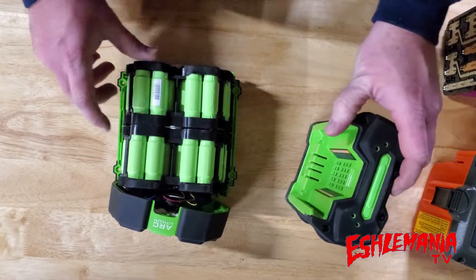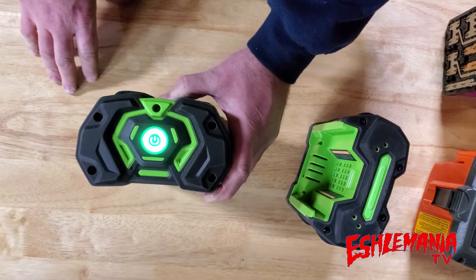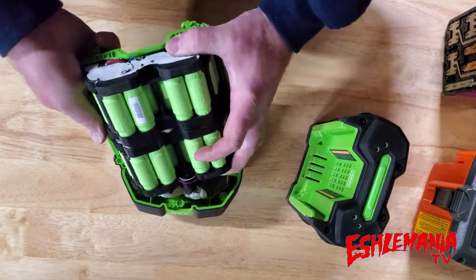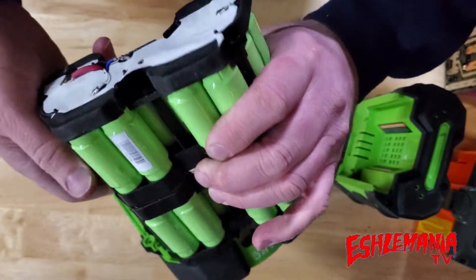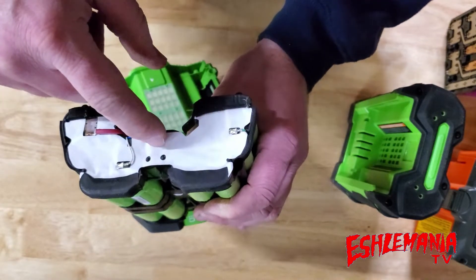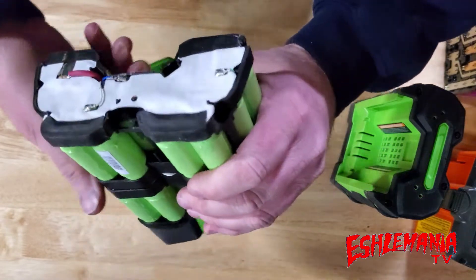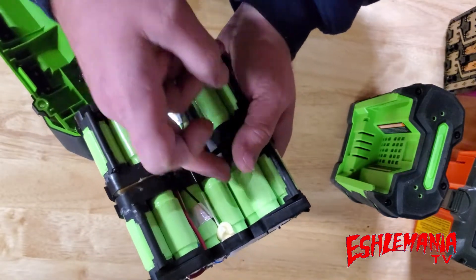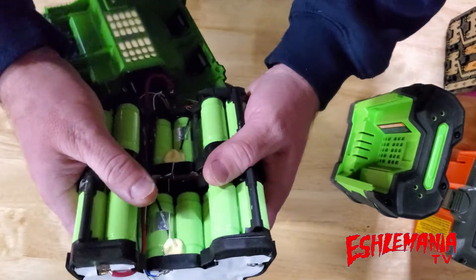This is inside an EGO Power+ battery — this is second generation, so it doesn't have the fuel gauge; it just has one button that'll be green, red if it's dead, or orange if there's a thermal problem. You have your lithium-ion cells, just like the purple ones in the Husqvarna battery, but you can see they're actually staggered. That's where the Arc Lithium design comes from — it's actually an arc, almost like the McDonald's arches at the end of the pack. One of the big reasons for that shape is it helps the battery cool down faster.